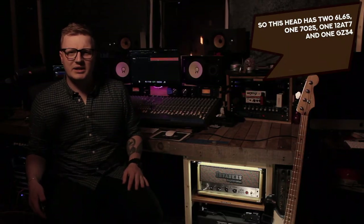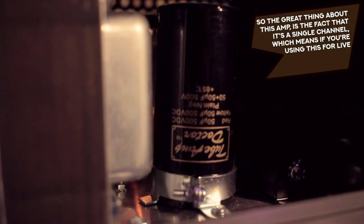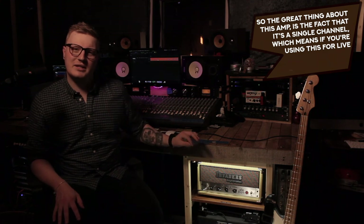This head has two 6L6s, one 7025, one 12B7, and one GZ34.